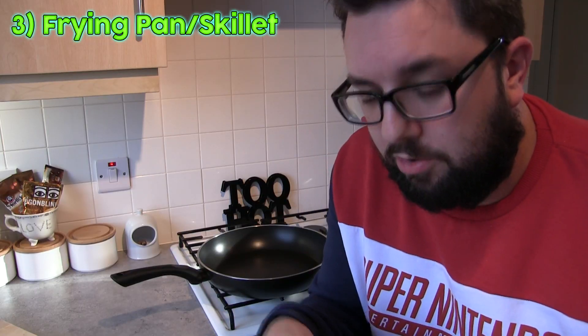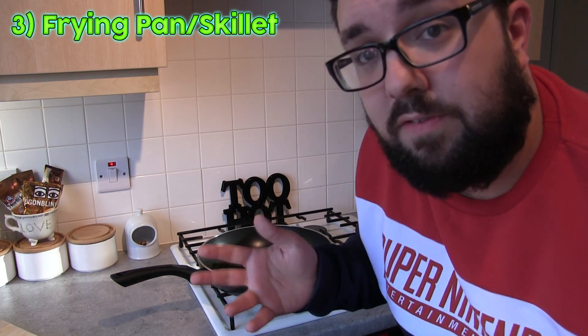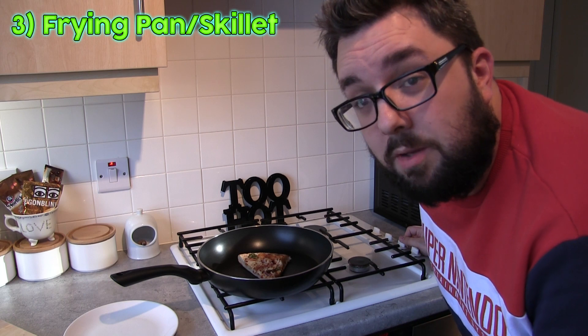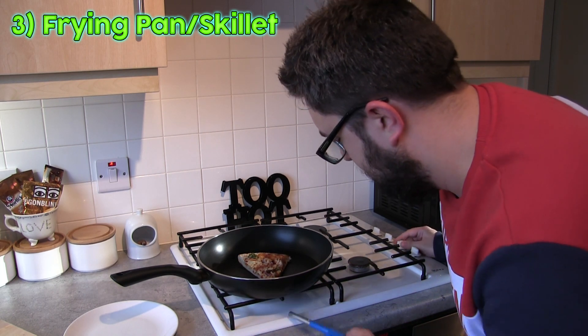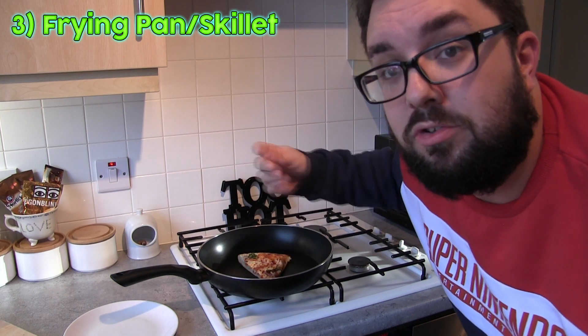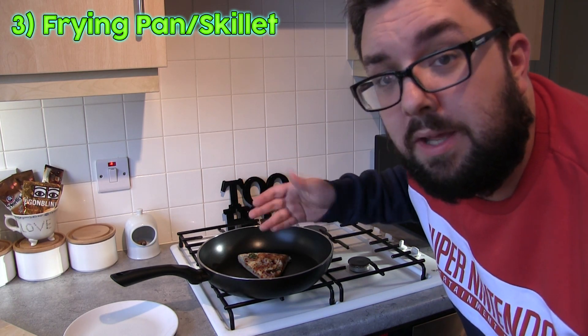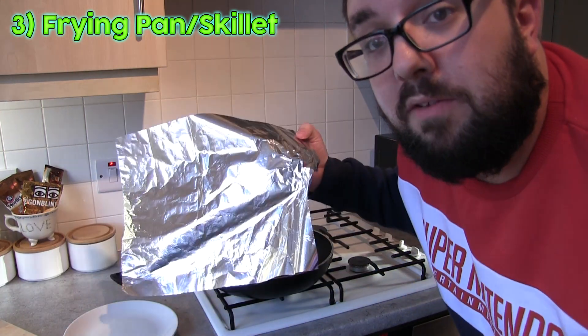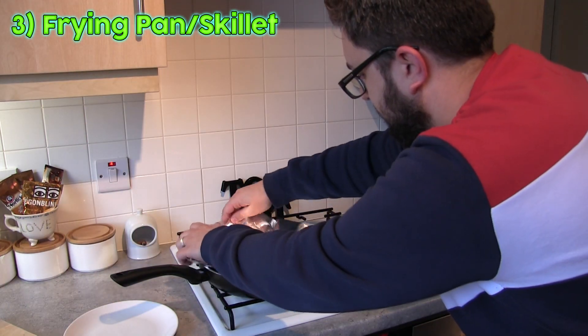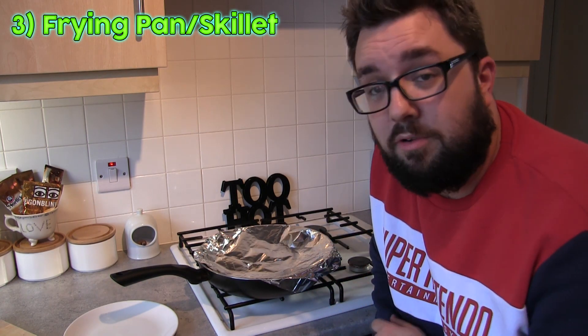With the frying pan or skillet you just want to get your slice and put it in a cold pan. Set your frying pan to a medium heat. If you've got a lid, cover it so it traps the heat and the moisture, cooking the top whilst the underside goes crispy. If you haven't got a lid, use a bit of foil like I am. Ideally do it with oven gloves because it's hot. Leave it for about six minutes.